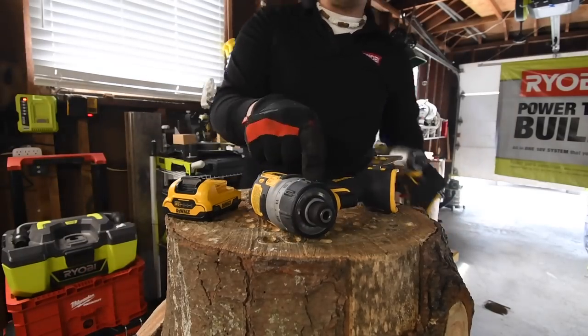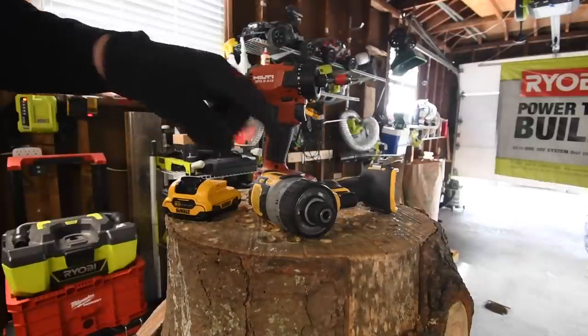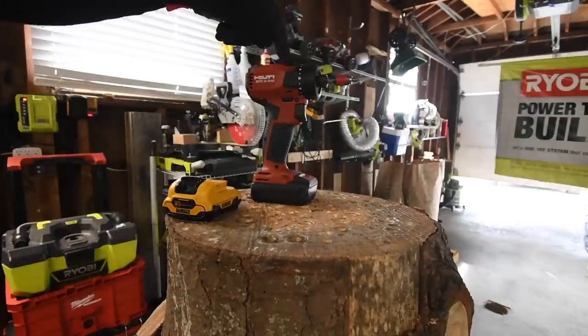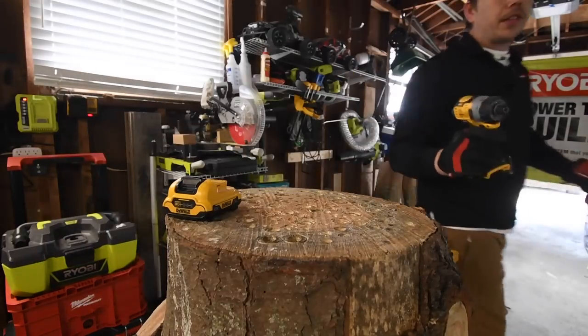Out of the 12-volt tools, the screwdriver is my favorite tool. I have the brushless Hilti, DeWalt, and Makita — I still need to do a brawl against those — and I still need to get the Milwaukee brushless fuel screwdriver. I love both of these equally.